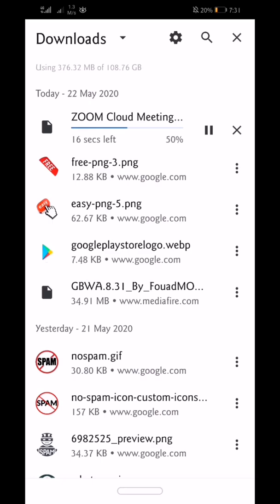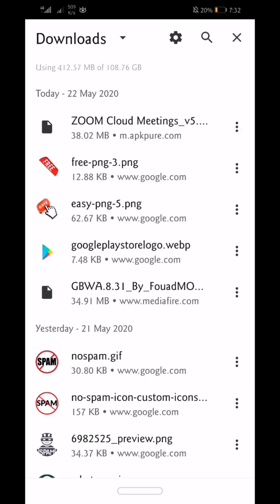Don't forget to install the app — it's not easy to download. This is the video for today, so please comment, like, share, and subscribe to our channel.